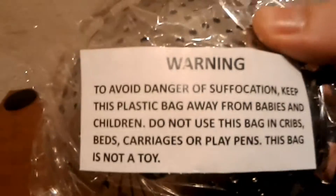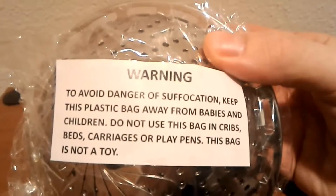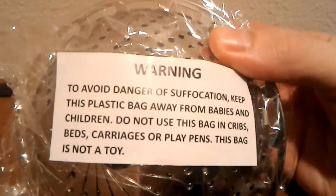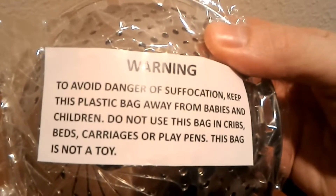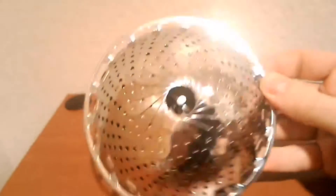More warning signs: to avoid danger of suffocation, keep this plastic bag away from babies, children, and animals. Do not use this bag in cribs, beds, carriages, or playpens. This bag is not a toy or a flotation device.